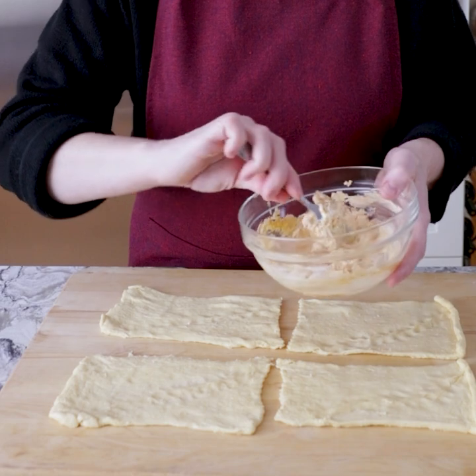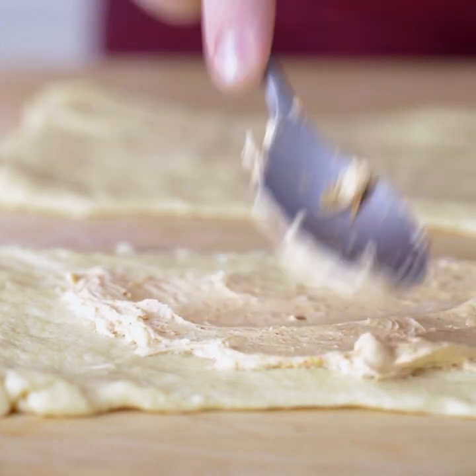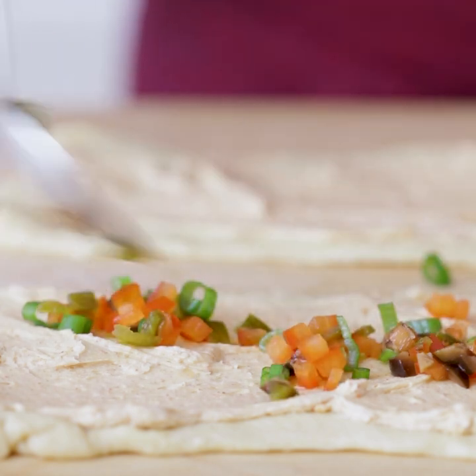We're going to start with a base of the cream cheese mixture. And then after that, we're going to lay out our chopped veggies. And then finally, more cheese.